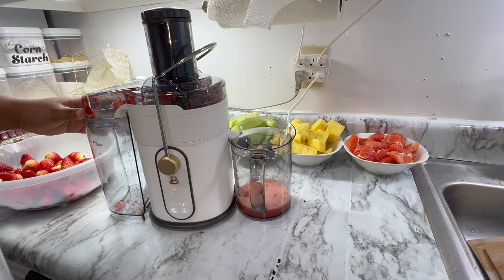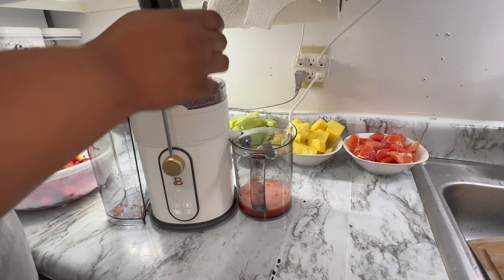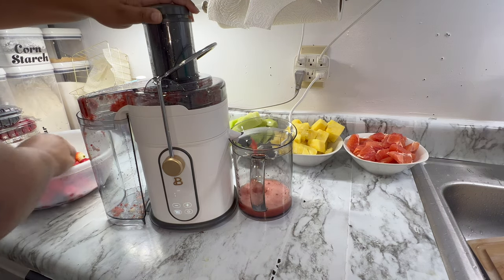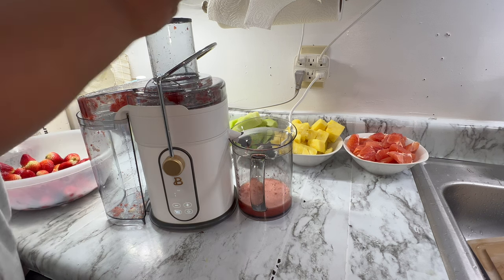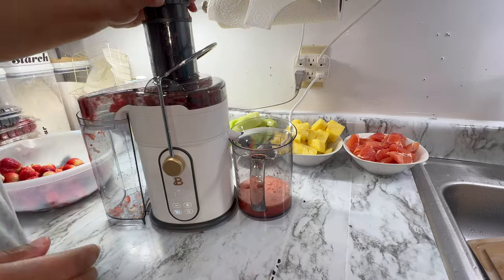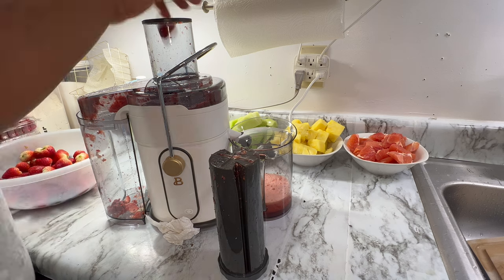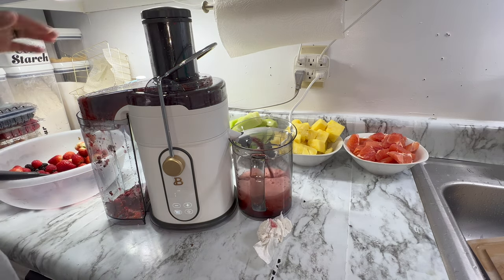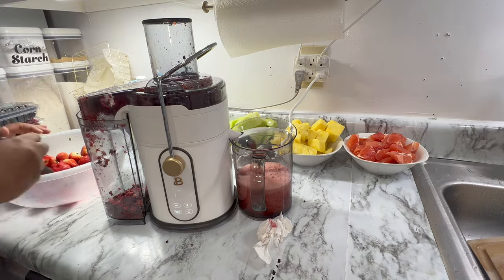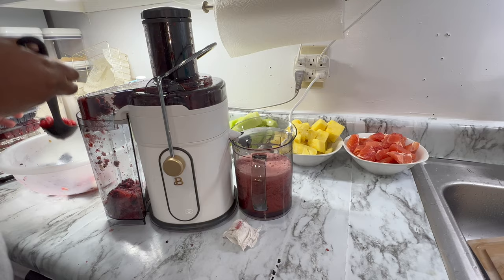In some parts I just turned the juicer off and stacked up the fruit in the spout, then put the cover back on and turned it on to blend it down. Then just went back and forth from there. Either way, I got all the fruits juiced.